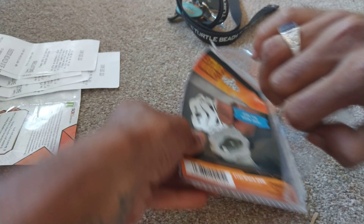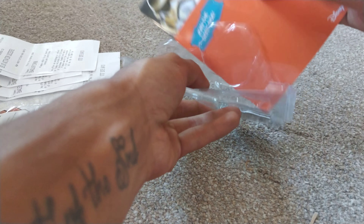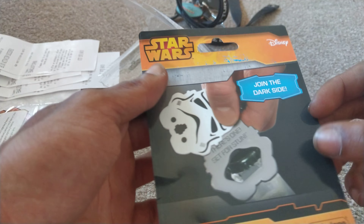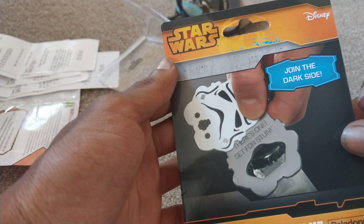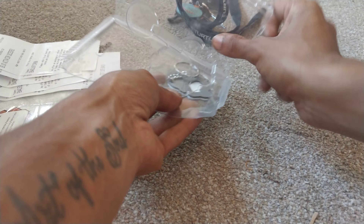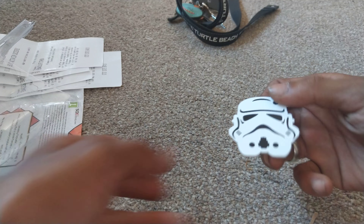If you want me to open up more keychains and key rings and stuff like that, please let me know in the comment section down below. As you can see on the back, it says 'there's one set for stun,' so this is essentially just a bottle opener.